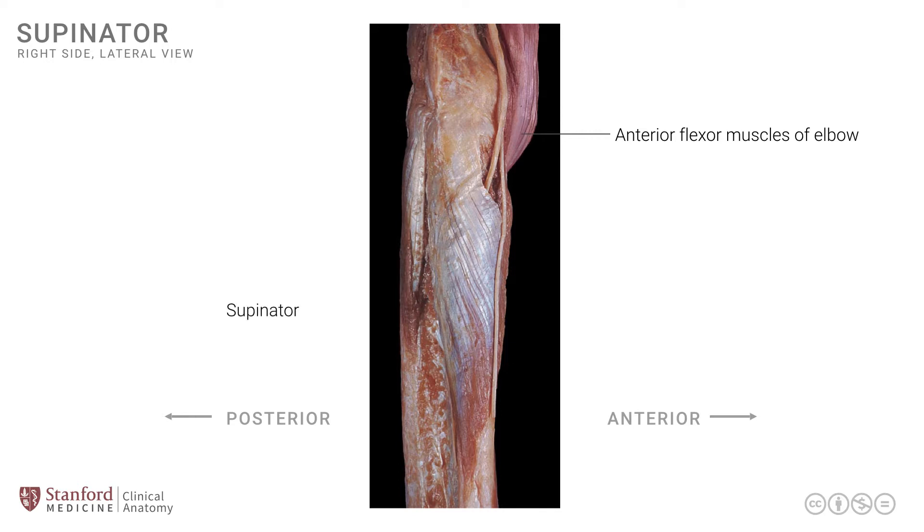The supinator muscle is actually seen here, and all of this is the supinator muscle. It has an attachment onto the distal humerus as well as on the ulna, and then the muscle wraps around with its oblique course onto the proximal radius, specifically on its anterior surface.